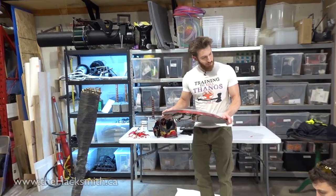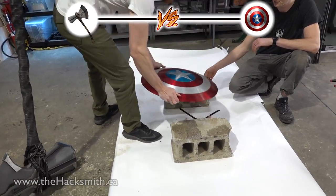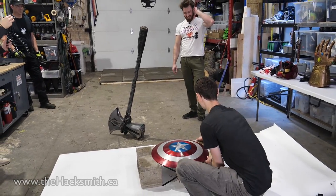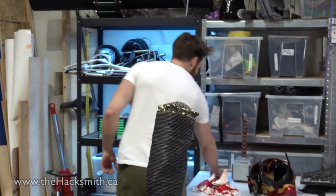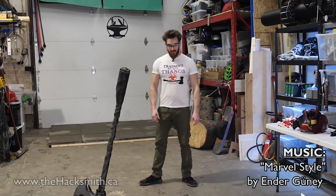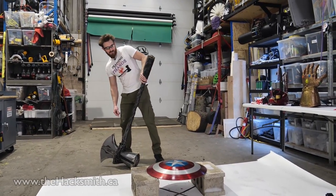I feel like this one's gonna hurt me more than the Iron Man helmet. Captain America's electromagnetic shield. Oh boy. I should probably put safety glasses on for this one. I'm thinking it's gonna shatter even though it's vibranium. All right, Cap shield — I'm gonna use the axe side for this one.